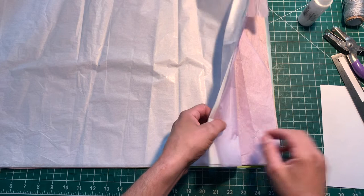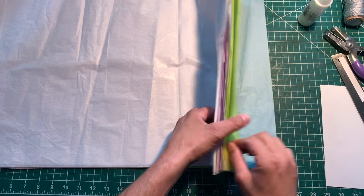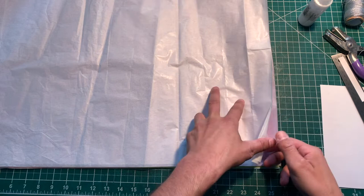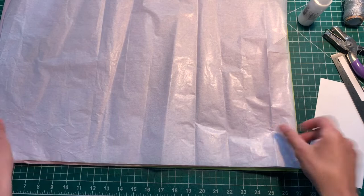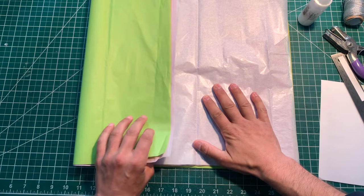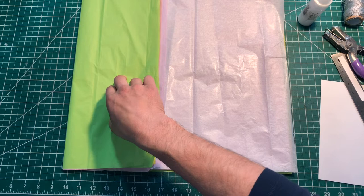Now we've got our tissue paper. Let me count how many pieces I have: one, two, three, four, five, six, seven, eight, nine, ten, eleven, twelve, thirteen. Thirteen pieces. I think I only need — let's start with ten. I have different colors, but you don't have to do different colors. We want to make sure it's nice and flat. We've got this stack of tissue paper together, and I'm gonna fold this end over real quick to keep our tissue paper in place, because it can fly all over the place — it's so light.